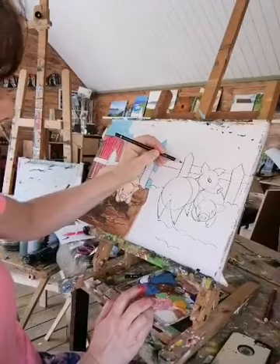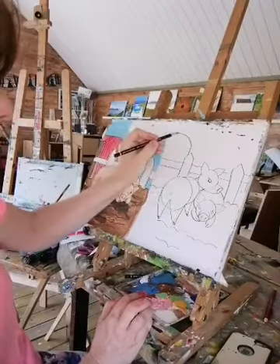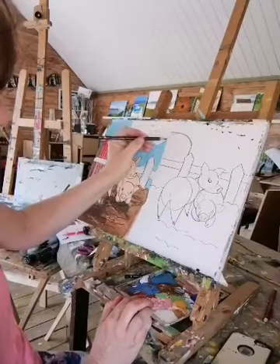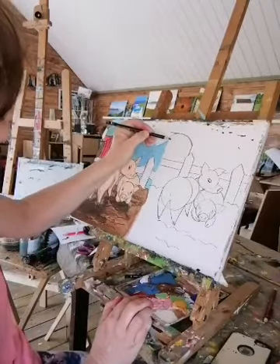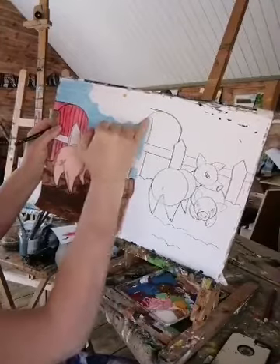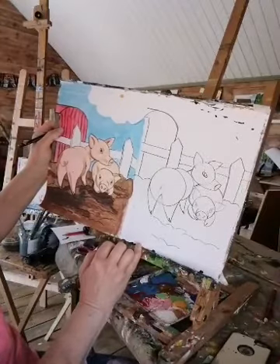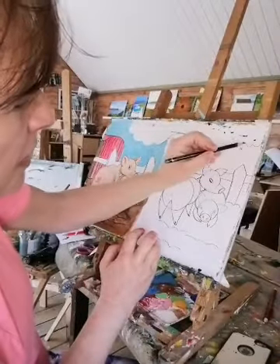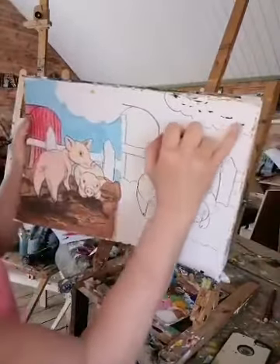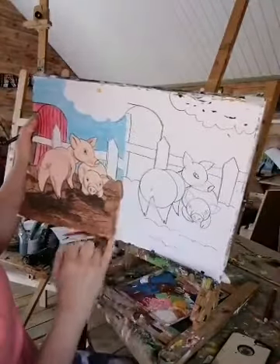We're going to do our barn — so I'm going to come up here, just go round like that, and put a little bit in there. It's like we're seeing inside the barn — an L shape coming down like that. We'll do a little cloud in the sky too. Don't mind the bit of paint on the page — we can make them into birds afterwards. At the moment they're just little blobs, but you can make your cloud in this corner of the sky. Now we're ready to paint!